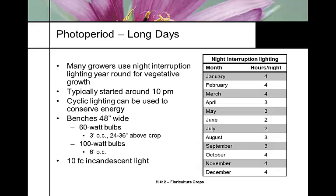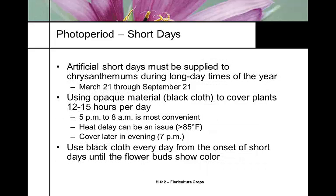For scheduling night interruption lighting, in January you might need four hours per night, but in July only two hours per night - depending on your latitude. This chart is from Roy Larson's textbook, based on North Carolina latitude, so it will vary by location. We use 60-watt incandescent bulbs - that's all that's needed to control our photoperiod.